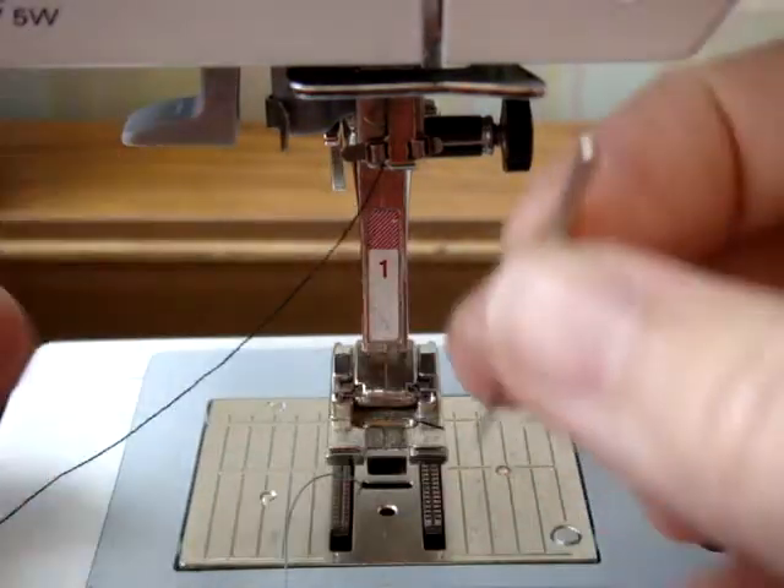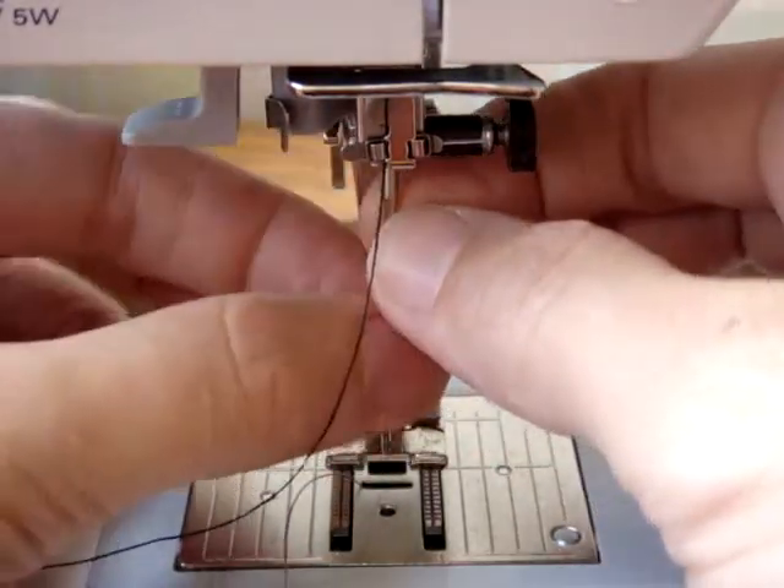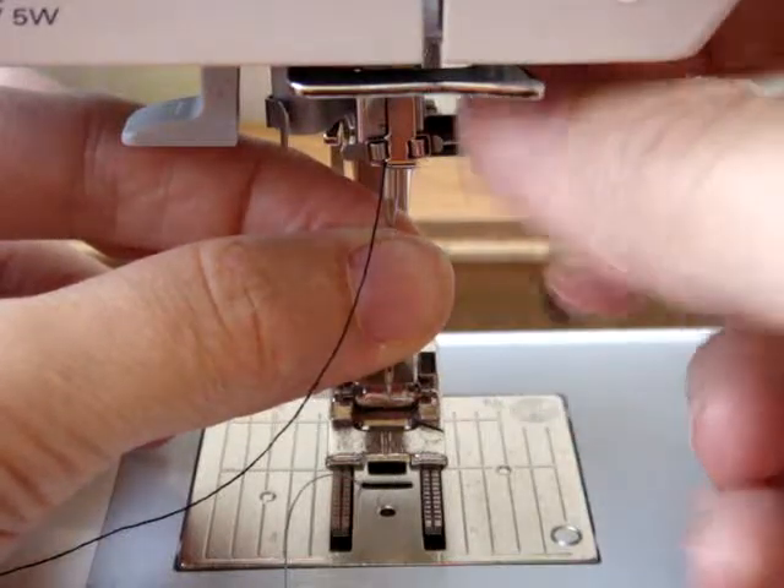You're going to stick the needle up into the opening and push it up as far as it will go, and then tighten the screw.